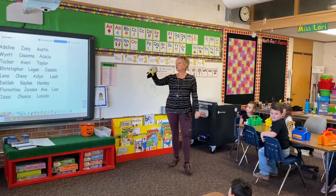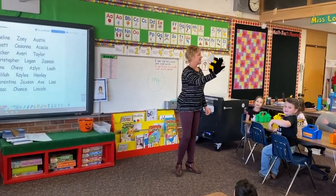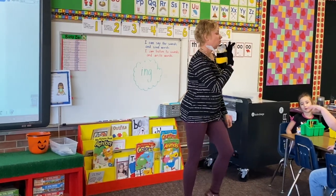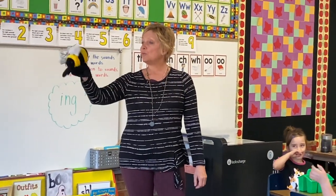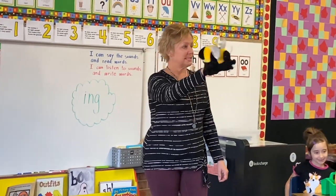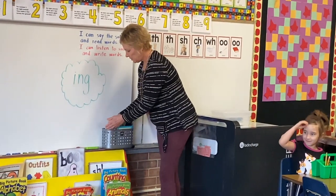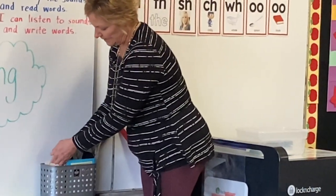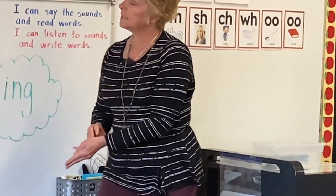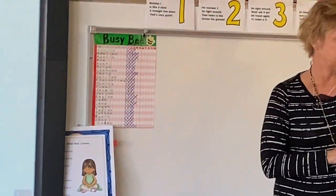Here we go. Who will be the busy bee? Who will be the busy bee? Will it be you or will it be me? Well, let's see. Okay kids, when I pull a stick out, I'll be checking my chart. And we're trying to get someone who needs their fourth turn to be the busy bee.